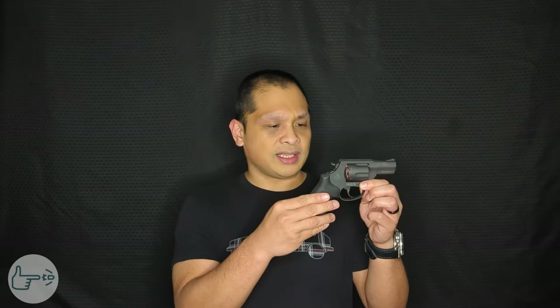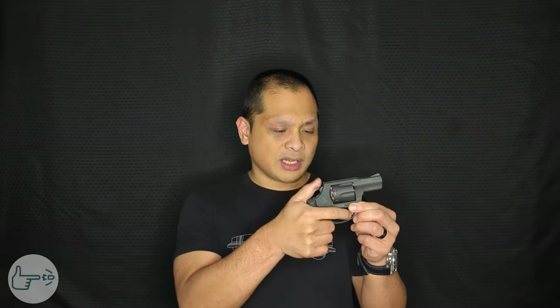The double action pull is also significantly lighter and a little smoother. I haven't taken my trigger scale to it yet after the spring change, but from the initial impressions video the double action was off my scale — probably about 11 to 12 pounds — and single action was about six pounds. Now with the springs, I'd say the double action pull is probably around nine pounds and single action is much lighter, probably about three and a half to four pounds.